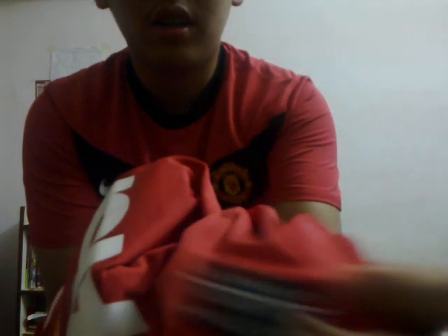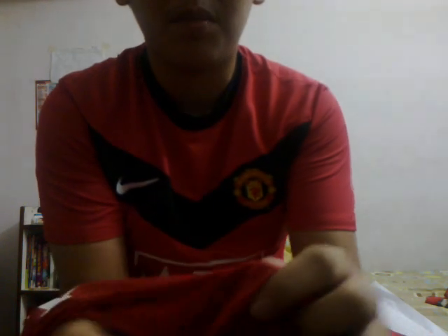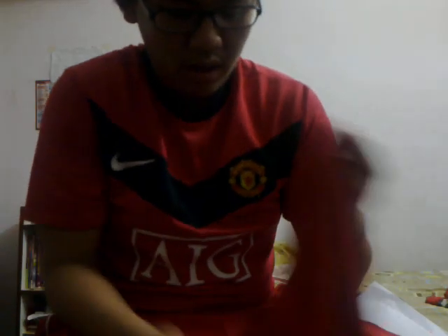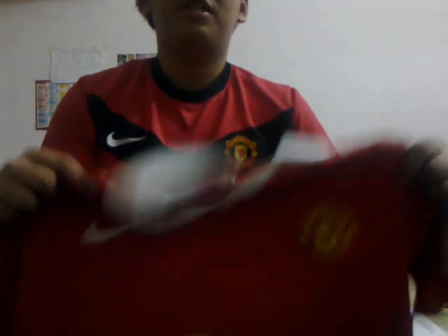This is probably the closest you can get to the new home kit for authenticity. It has the new Nike Dri-Fit which is printed in black this time instead of white, and tags inside.